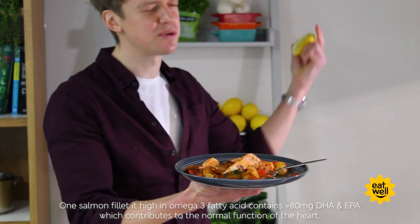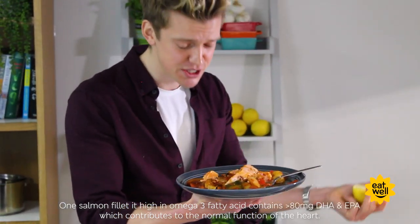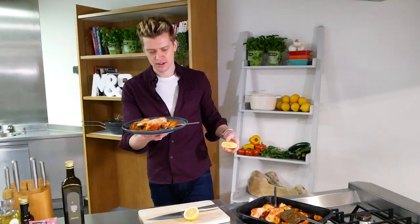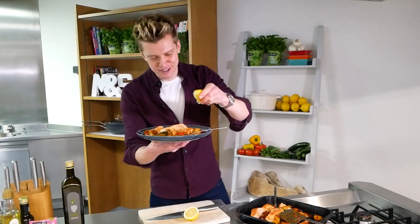There we have it — my super simple salmon tray bake. It's healthy, it's easy, it's affordable, it's delicious. What a fantastic way to kick off a healthier January — that really is off the scales, and that's a fish joke if you didn't get it!